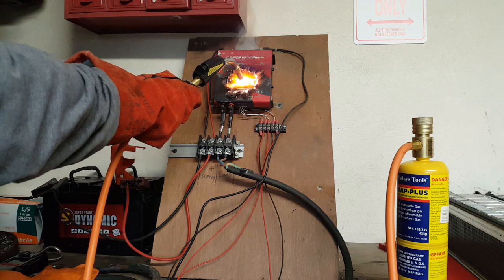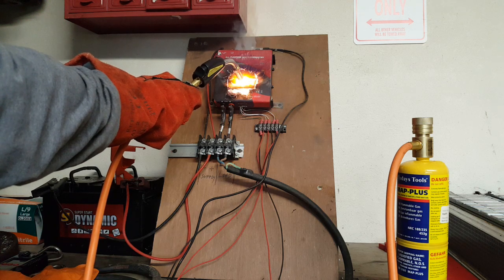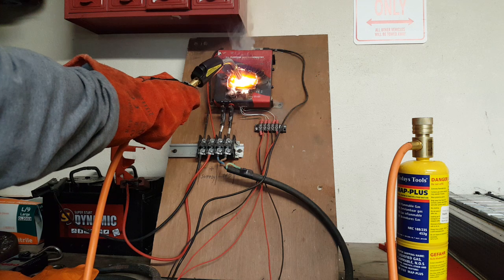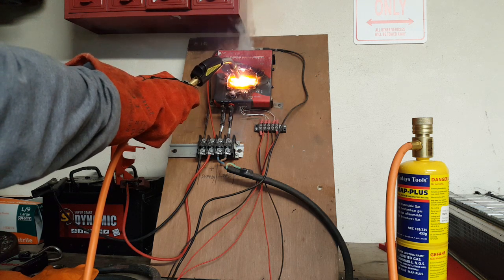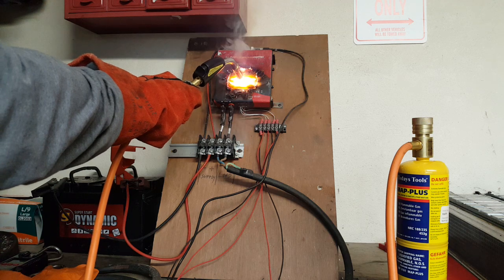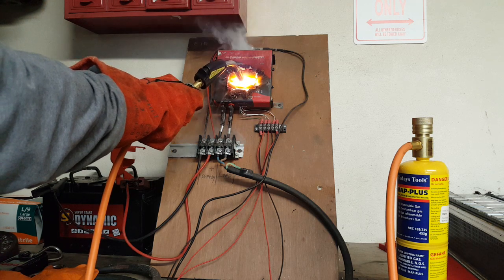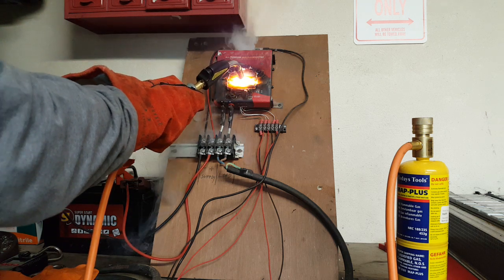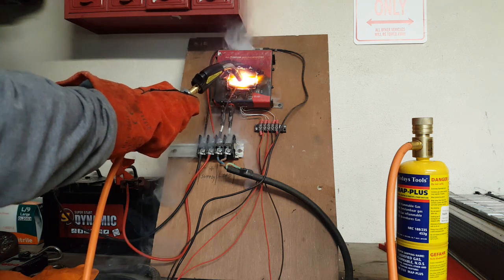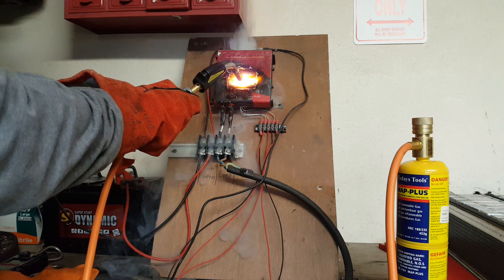It's important to keep the flame on. It's nice to see the flame is still warm. It's important that we don't hold too much heat in it.